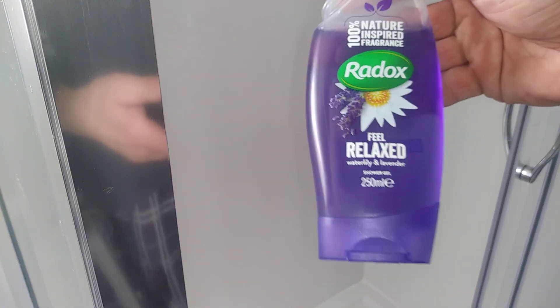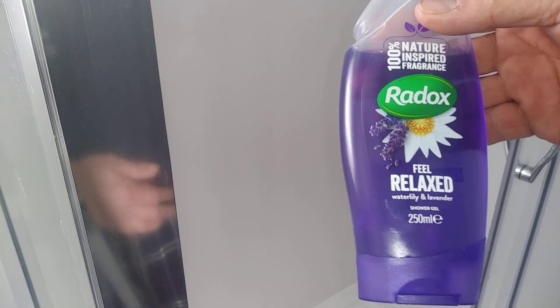Absolutely really nice and I've got sensitive skin so it's been pretty good. Normally I use something that's totally nothing in it, but Radox is pretty good. I used to use Radox for the bath, and somebody actually gave me this, but I like the water lily and lavender.